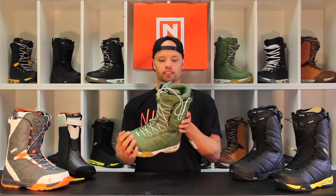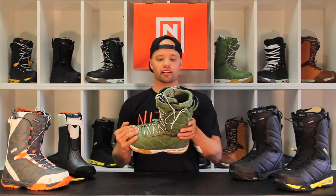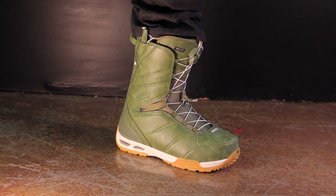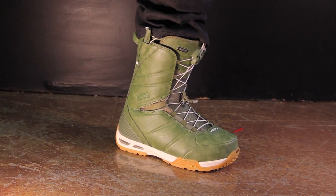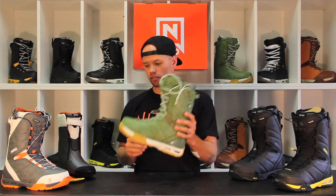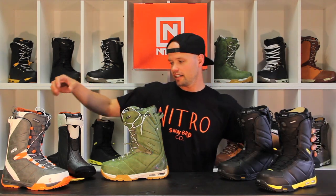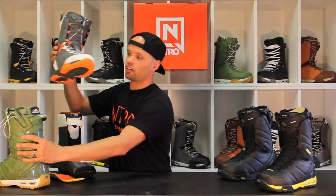I would recommend the Nitro 2015 Team Boot for anyone looking for a great all-mountain boot with great cushioning properties — super comfortable, gives you great foot hold, very durable, and has a Vibram sole. It comes in four different colorways: you've got the green with the gummy sole, a nice little leather finish, the black, the black and yellow, and also the Aero Entela colorway.